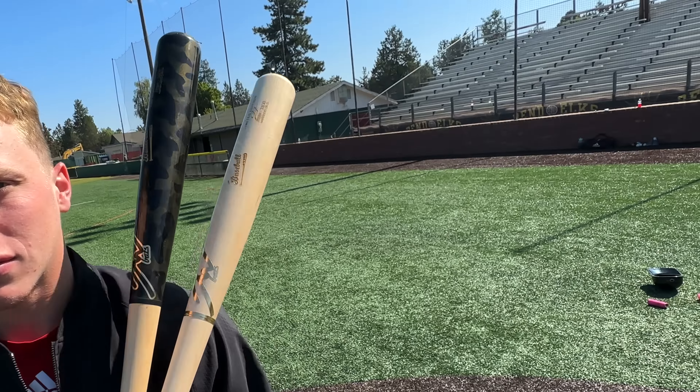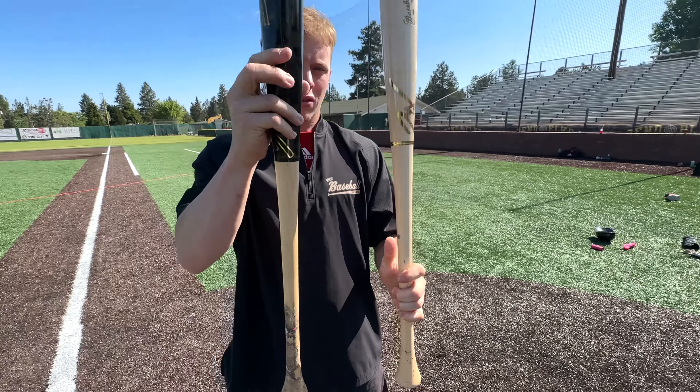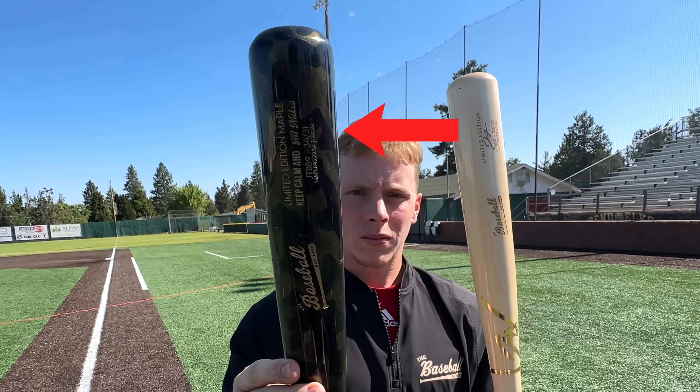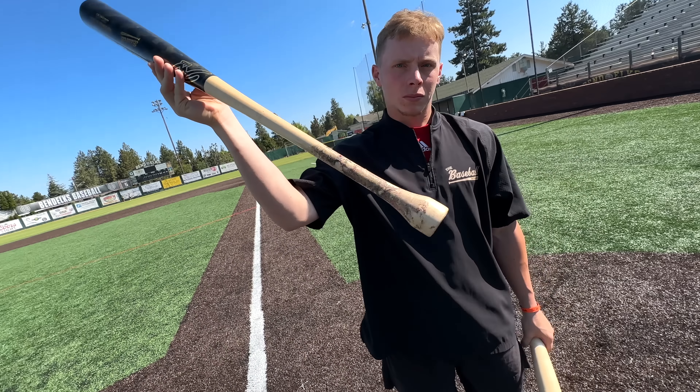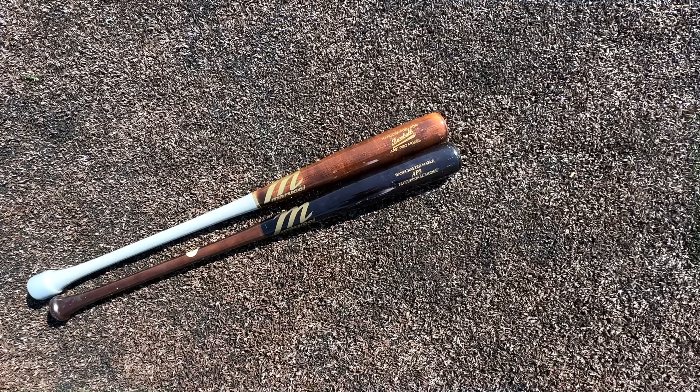JT is swinging these. We've got a couple JAW Bats here — this one is 33/30 with the regular knob, and this one is 34/31 with the puck knob. Same bat, just that added knob — so that's one extra ounce and one extra inch, meaning you're essentially swinging the same bat.